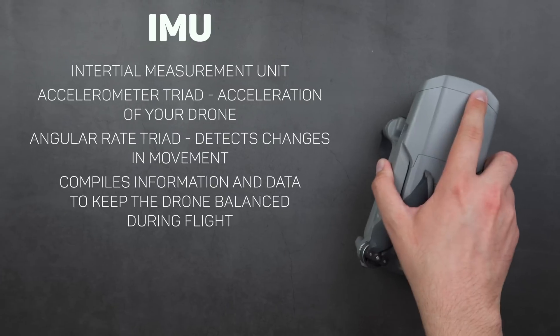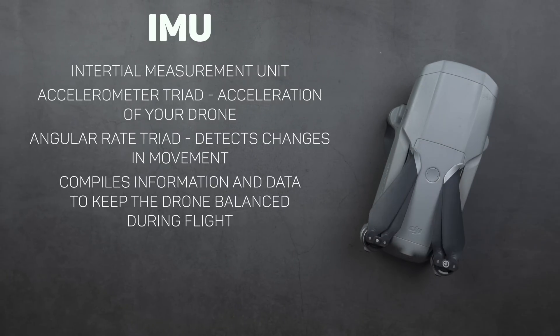The IMU is a bit more complicated to explain. It stands for the inertial measurement unit and it's a single electronic unit that houses two different sensors. The first is the accelerometer triad, which deals with the acceleration of your drone, while the second is the angular rate triad, which detects changes in rotational attributes such as pitch, roll, and yaw. If that explanation went right over your head, the IMU essentially compiles information and data to keep the drone balanced during flight.